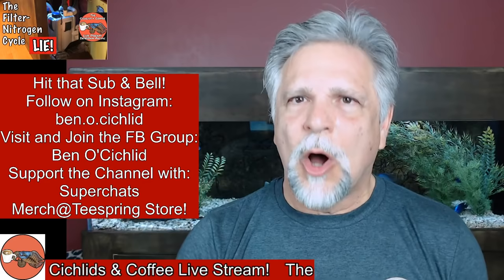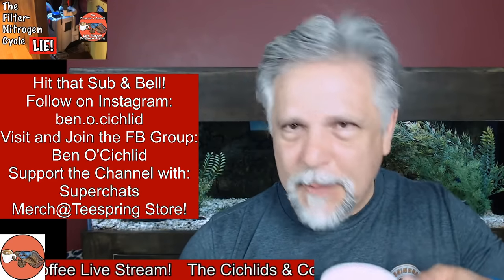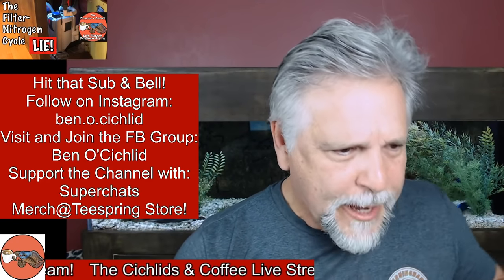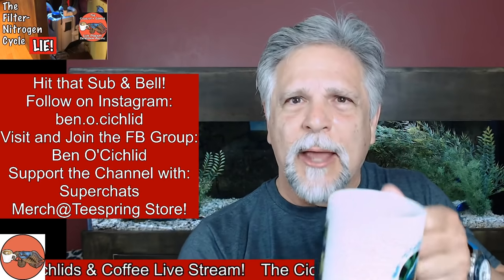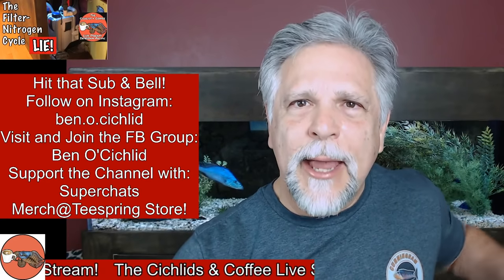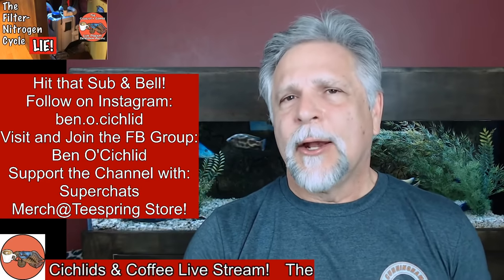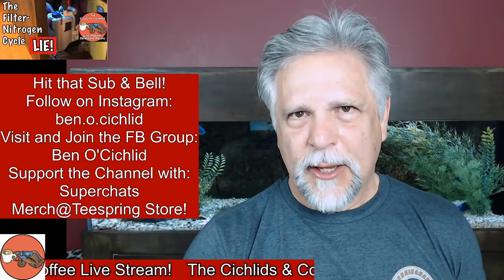Thank you to everybody who's on the chat and here today, and maybe not on the chat just watching. Wherever you are, I do hope you're drinking out of one of these — these are available at the Cichlids and Coffee webpage or Teespring page, and they do help support the channel, as do the super chats.